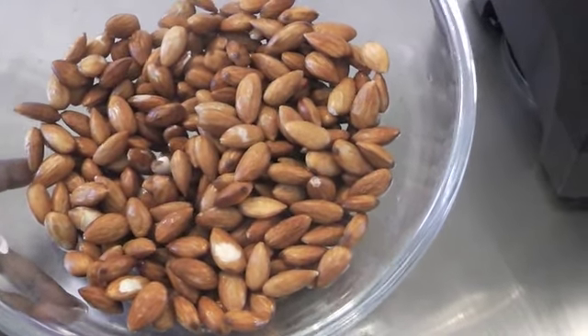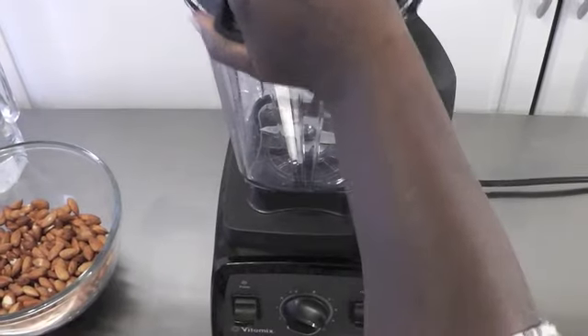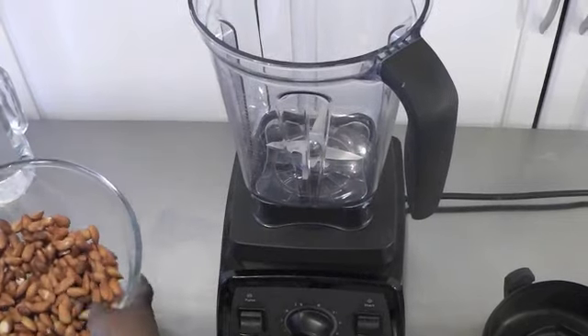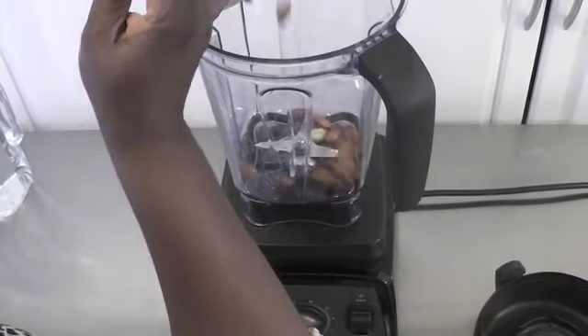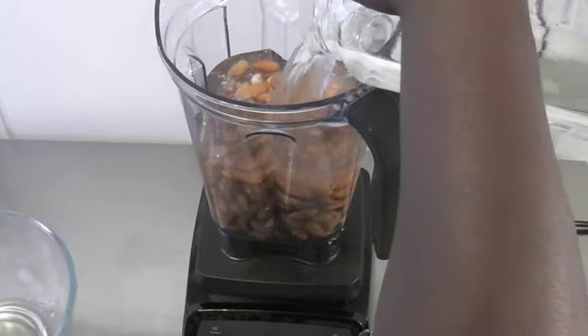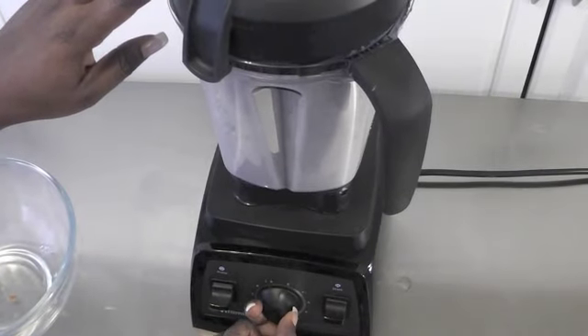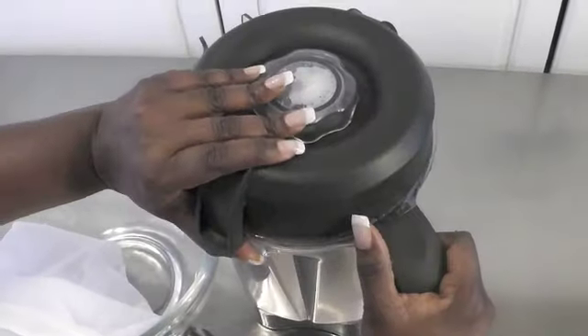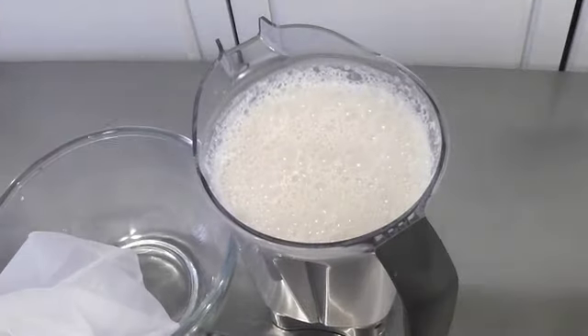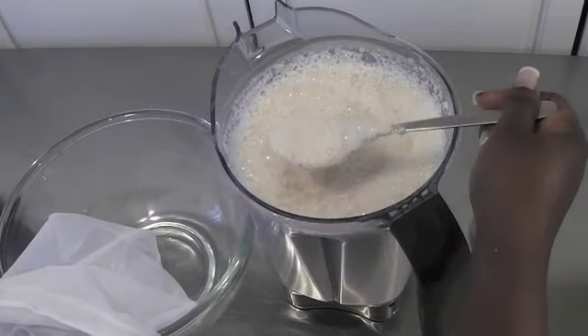I rinsed the soaked almonds twice in water and now we're going to start making the almond milk. Let me show you what the milk looks like — it's nice and creamy.